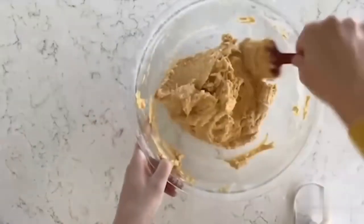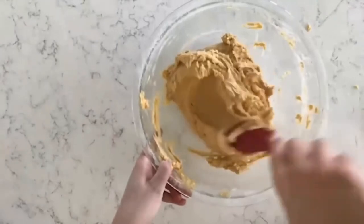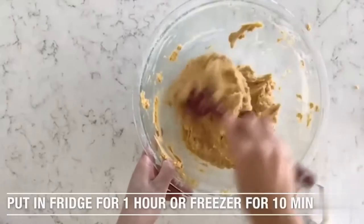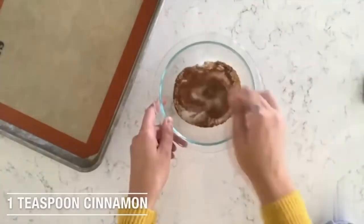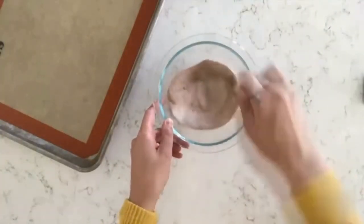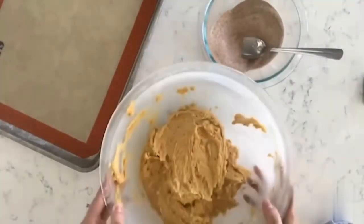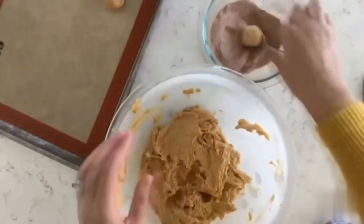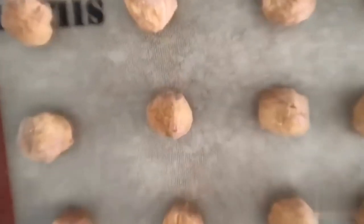Once it gets really thick, switch to a spatula to make sure everything is well combined. The dough is pretty sticky, so refrigerate it for about an hour or freeze it for about 10 minutes. While it chills, mix together a half cup of sugar, one teaspoon of cinnamon, and a half teaspoon of ground ginger — that's what you'll roll the dough balls in. Roll each ball in the mixture, place on your cookie sheet, and bake at 400 degrees for seven to nine minutes.